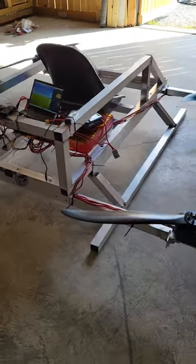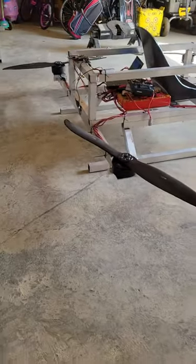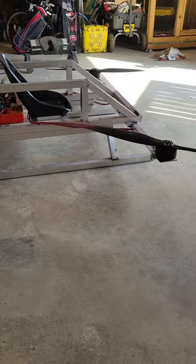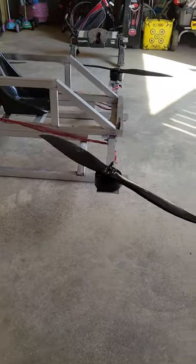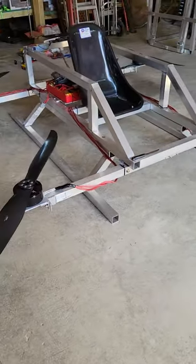The ESCs are calibrated. Everything spins up properly. I need to charge up some batteries, and I think I'm right there ready for some flight tests.